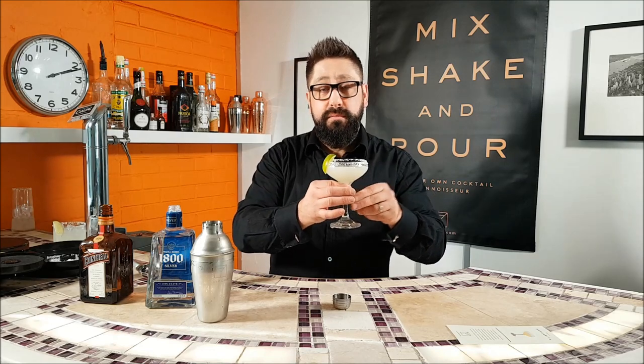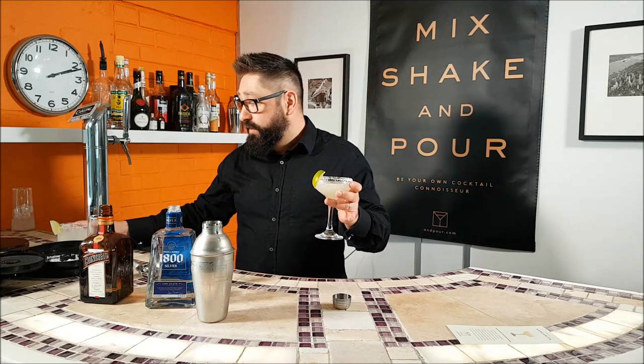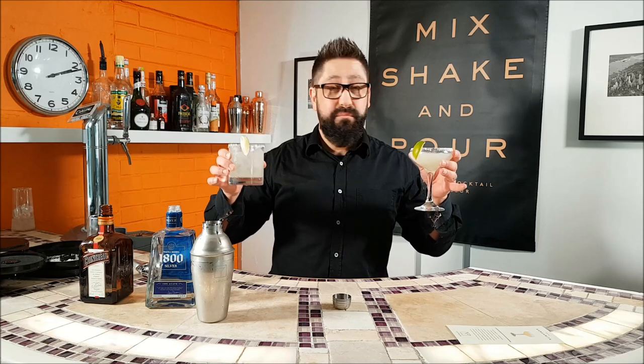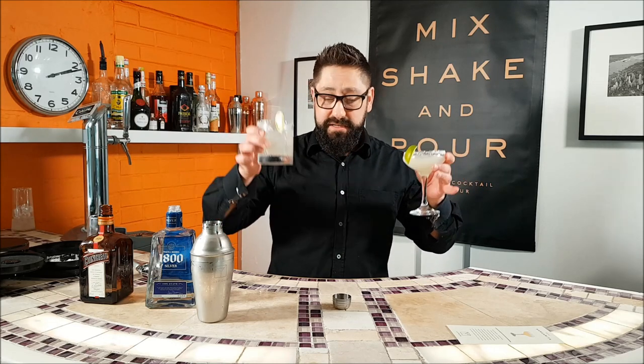A lot of people like it in the traditional margarita glass or in these coupe glasses. I actually prefer it on the rocks in a tumbler. This is the way I drink it and it's pretty much perfect — nice and balanced. Please enjoy. Thank you.